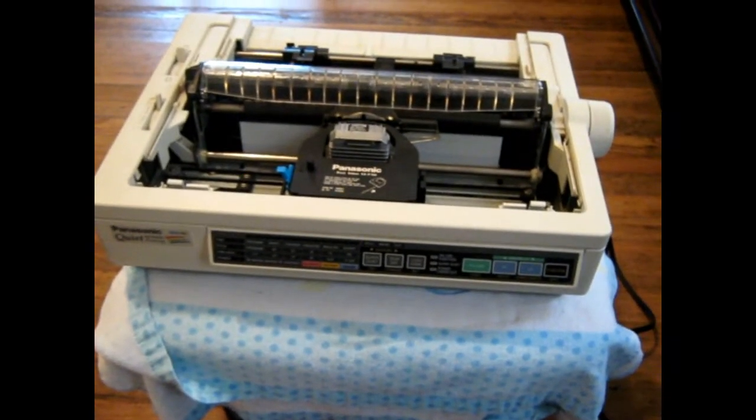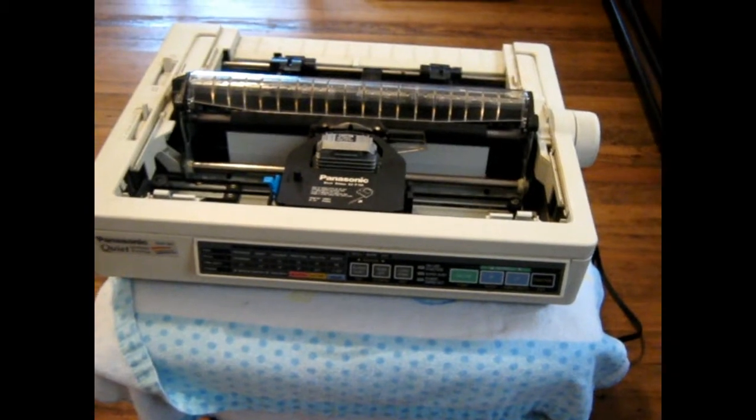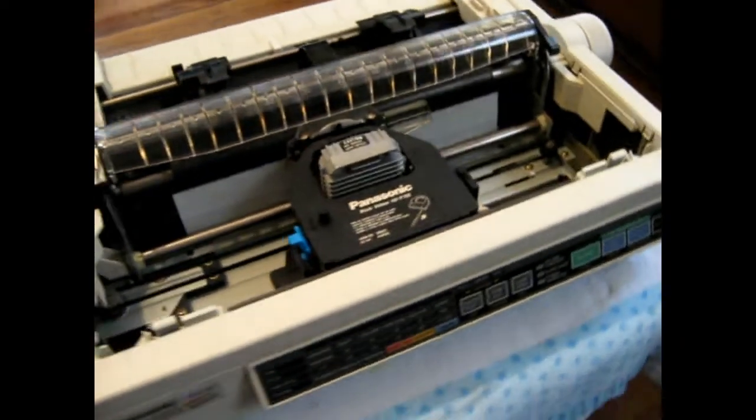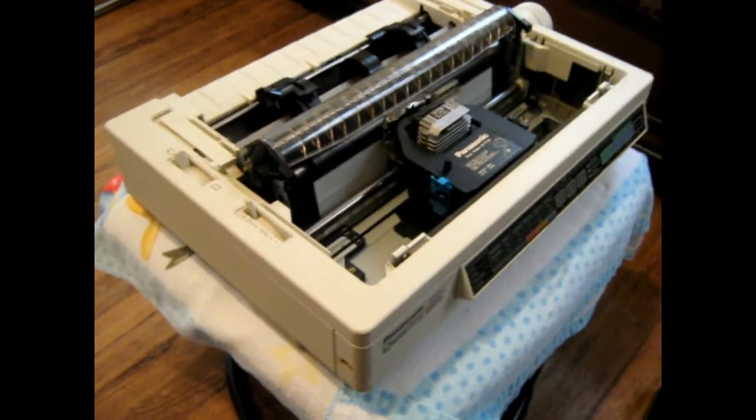I'm trying to get this old dot matrix printer going. It works good. I got it from a guy that had a store and he went out of business, so he sold me this old printer. It works good.